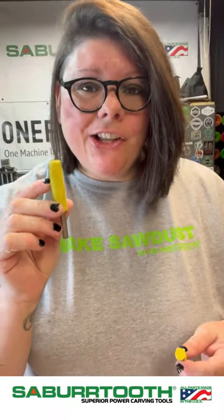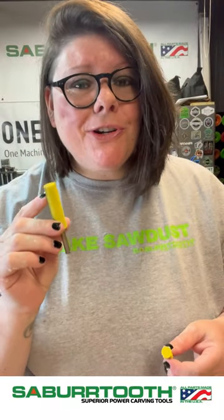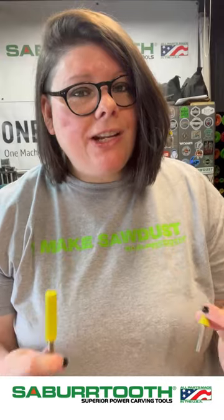The next grit level is the yellow — these are our fine burrs. We have it available in the concave shape as well, and these are going to remove less material. So if you're working on a delicate area where you're not trying to take off too much, these are a good choice.